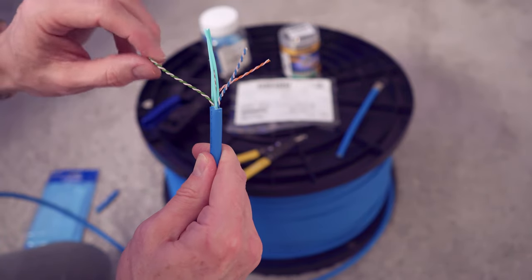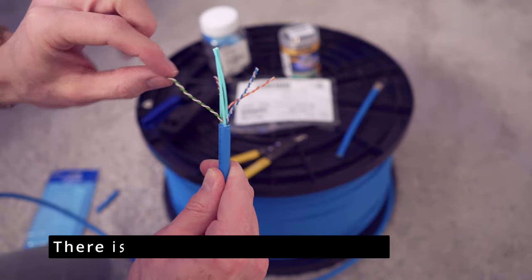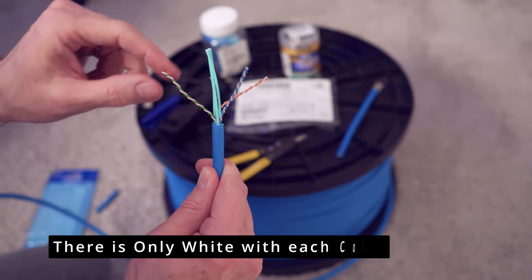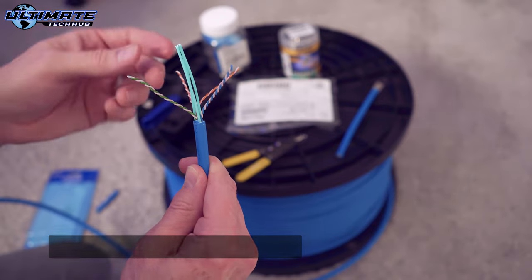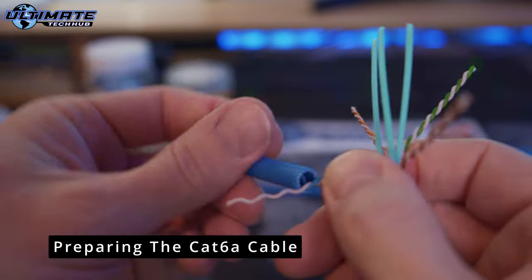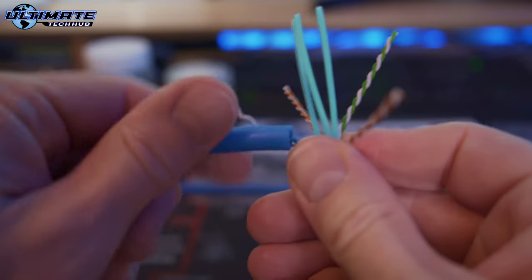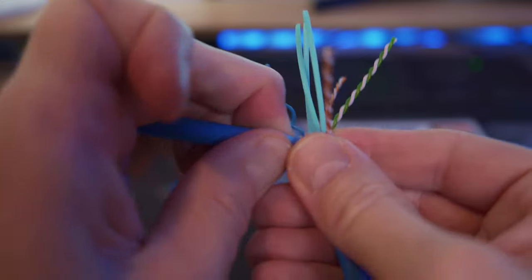One more thing to note — these wires have a green right here, but the white does not have the white-green stripe on it, so make sure once you untwist these you keep them segregated together, otherwise you're going to get them mixed up. Keep that in mind when terminating these cables. This is unshielded twisted pair. The first thing we're going to do is untwist all four pairs and then straighten them out.